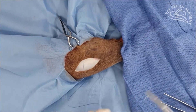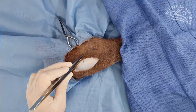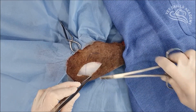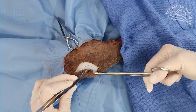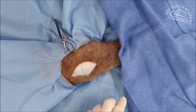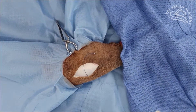Our next bite is going to be the far component. So we come straight across, perpendicular to our incision, and go right through the dermis. Take a decent far bite. So here we are taking the far bite. So that's the near, and that's the far.